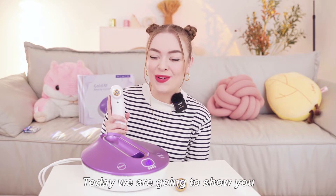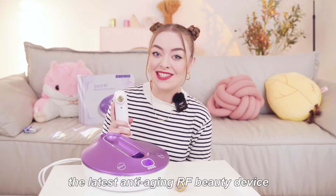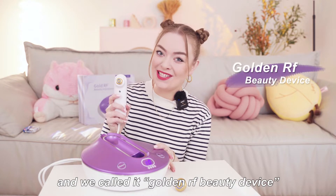Hi everyone, today we're going to show you how to operate the latest anti-aging RF beauty device, and we've called this one the Golden RF Beauty device.